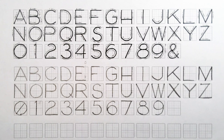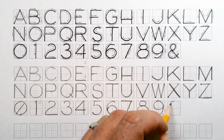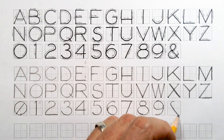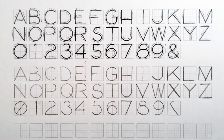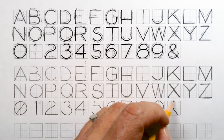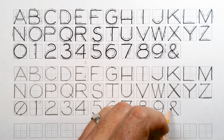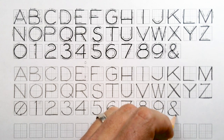Our hardest one is the ampersand — saved the hardest for last. Start at the top and curl around, going into a diagonal all the way down to the bottom. That first mark is a little bit like a backward seven. Then come back up to the top, curl around and crisscross, then swoop around.